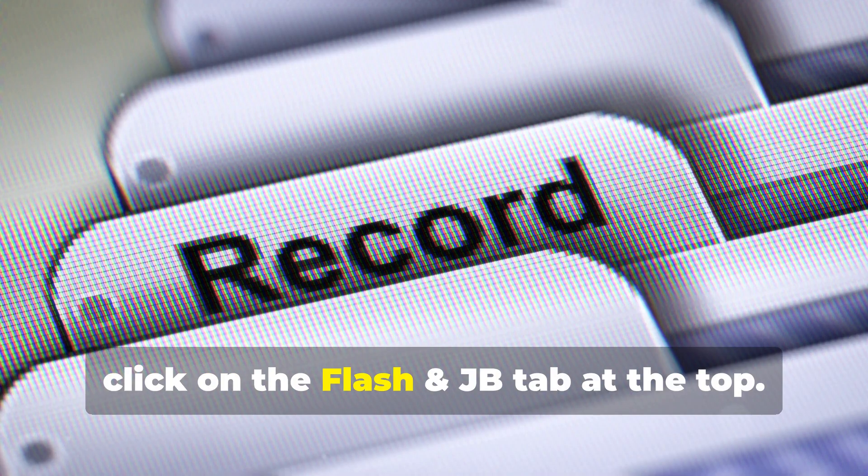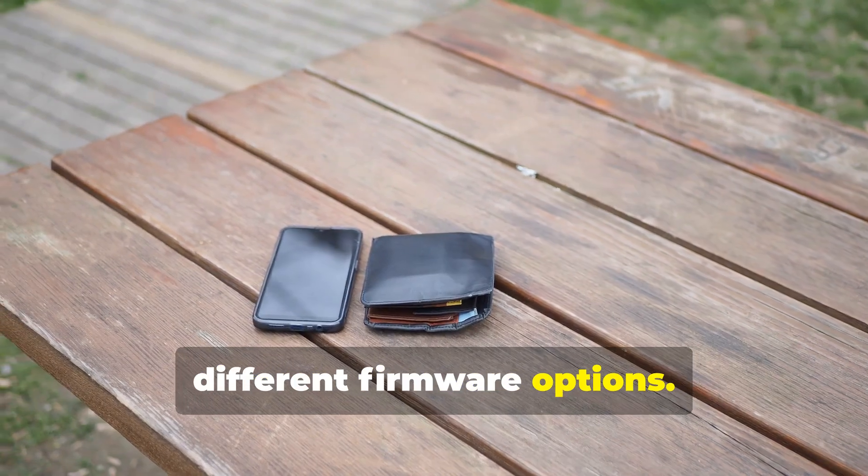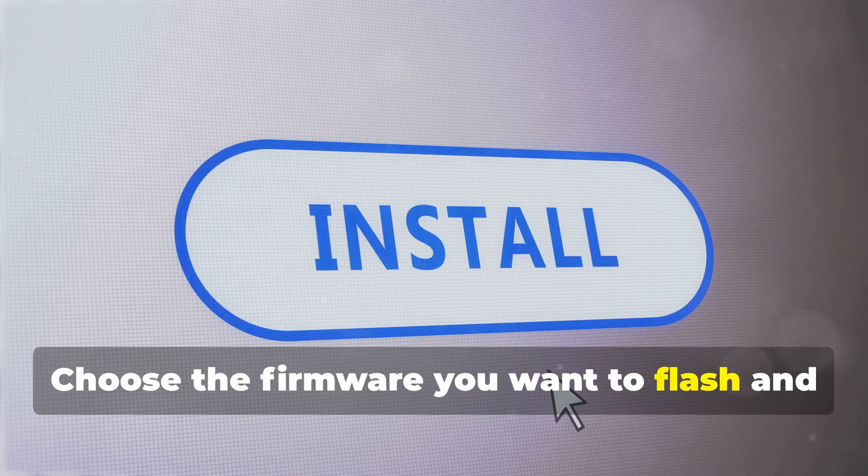Next, click on the Flash and JB tab at the top. You'll be redirected to a new page with different firmware options. Choose the firmware you want to flash and click Download.